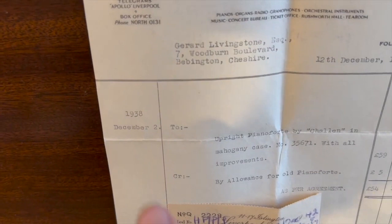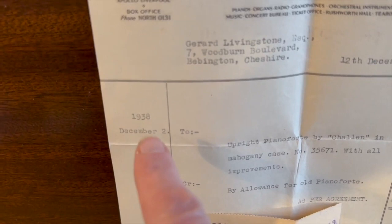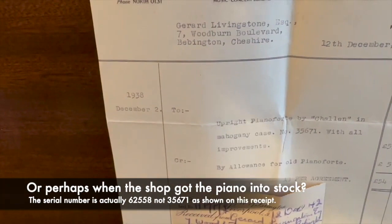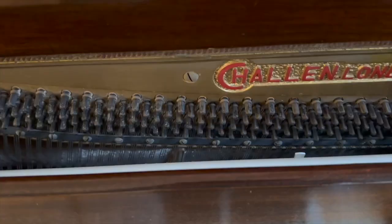Actually I've just noticed something — 2nd of December 1938 — so that's extremely interesting. There's the sale date, so presumably that was when the piano was officially originally made, though the serial number tells us it's 1937.